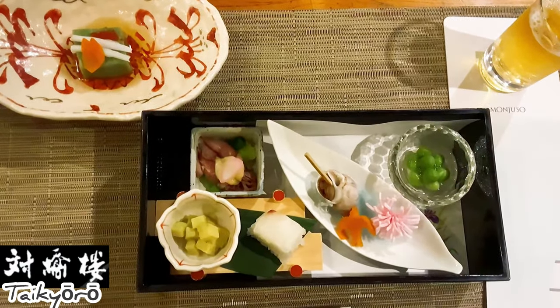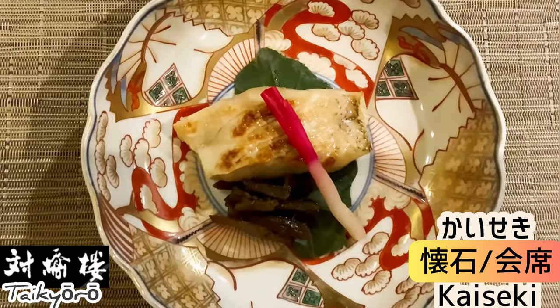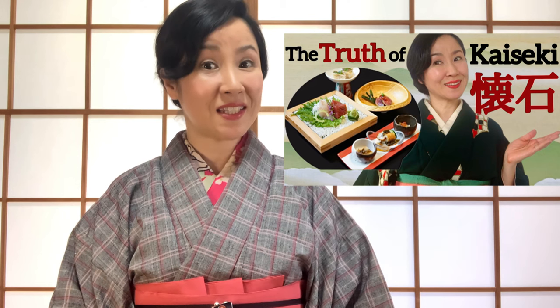This lesson will continue to part 2, where I will show you the formal Japanese table manners with kaiseki cuisine. Kaiseki is the traditional Japanese multi-course meal. I have introduced kaiseki cuisine in another video, so please check it out. The link to part 2 will appear here once it's available, so please stay tuned. If you liked this lesson, please like this video, subscribe, and hit the notification bell so you won't miss my future lessons. Thank you for watching Japanese Conversation with Terumi.